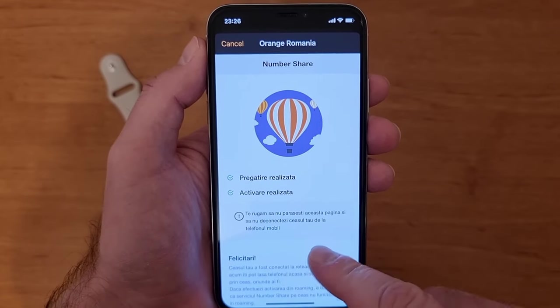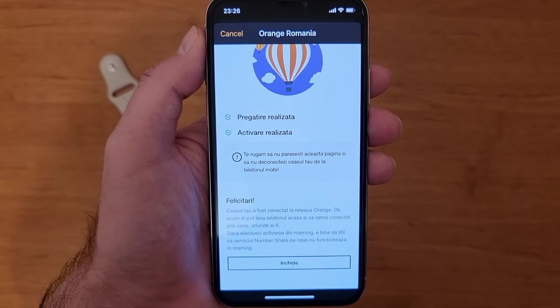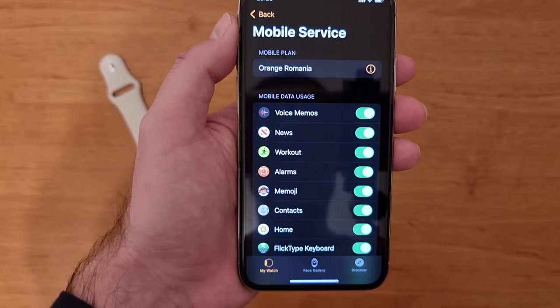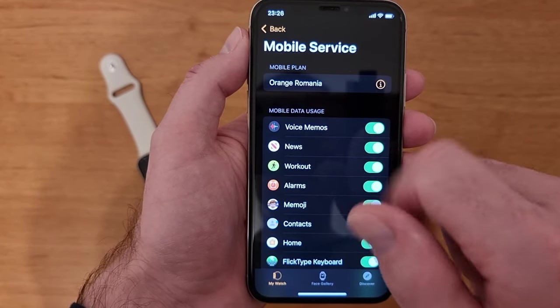As you can see, the service was activated and you can close the page. Back in the Watch app, the mobile plan shows Orange Romania, so it's activated.